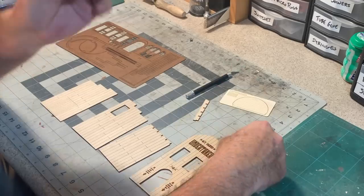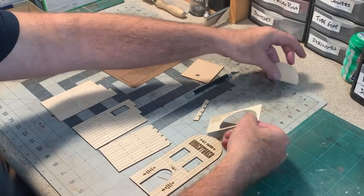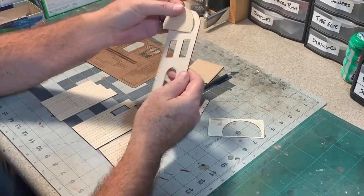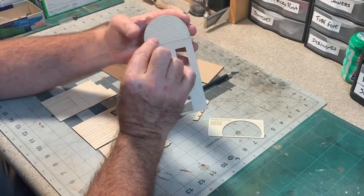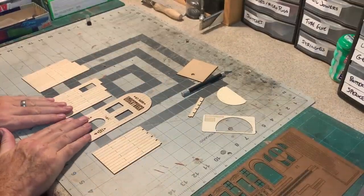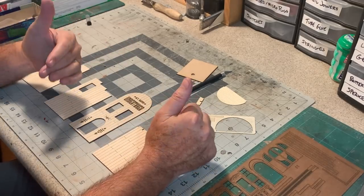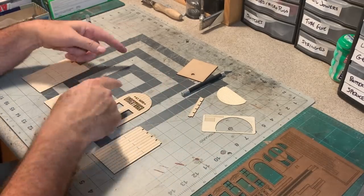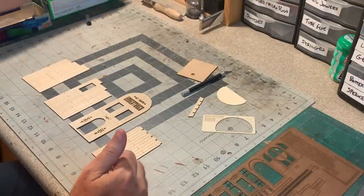We've got a floor; I haven't cut a roof yet. And this is a back for the false front because that's going to be visible from behind. Now I want to get some stain on these pieces — kind of a silvery gray stain. But before I do that, I want to add some age and distress to these boards because this is supposed to be a dilapidated old building.